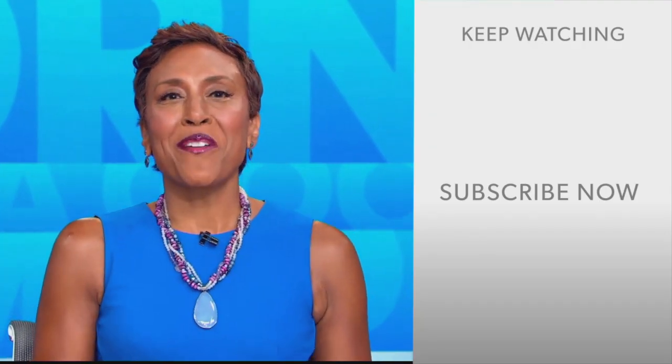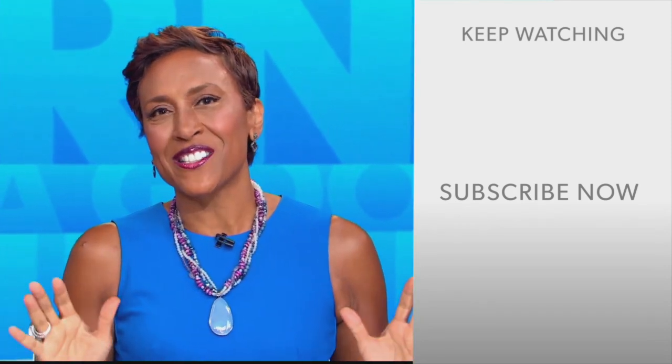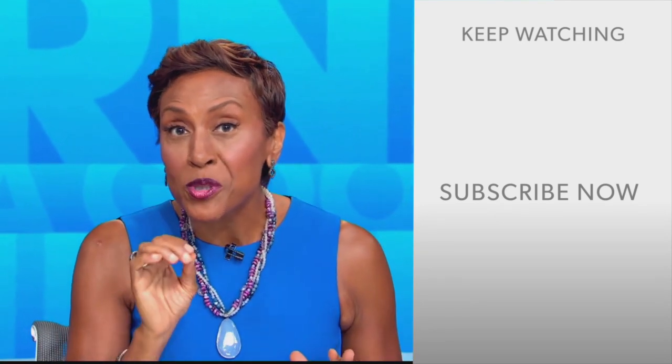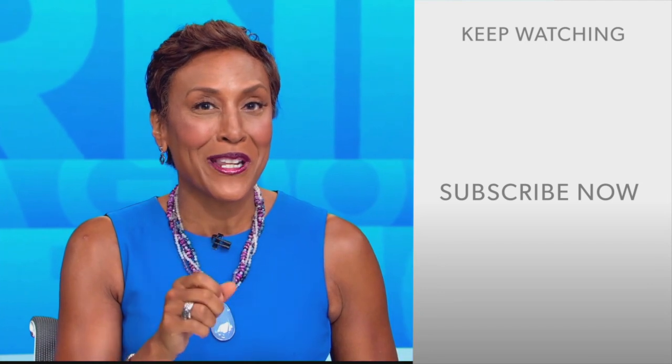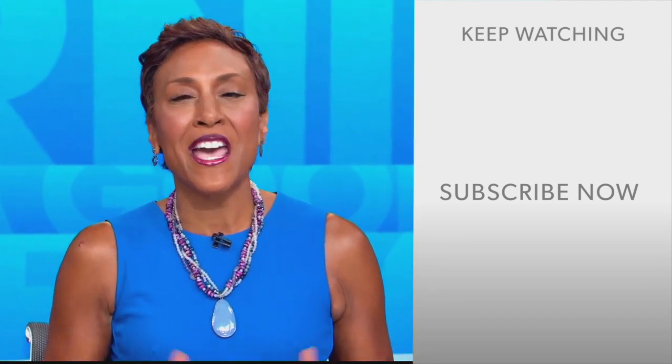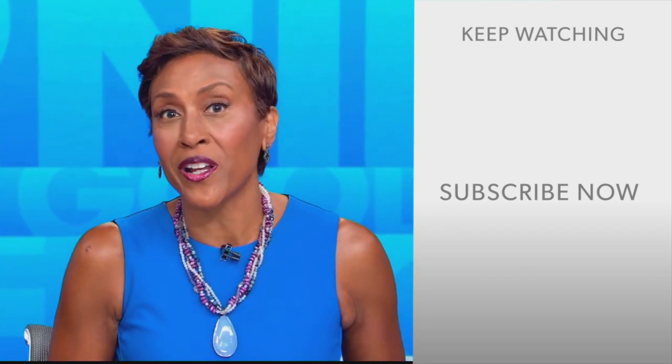Hey there, GMA fans. Robin Roberts here. Thanks for checking out our YouTube channel. Lots of great stuff here, so go ahead and click the subscribe button right over here to get more awesome videos and content from GMA every day, anytime. We thank you for watching and we'll see you in the morning on GMA.